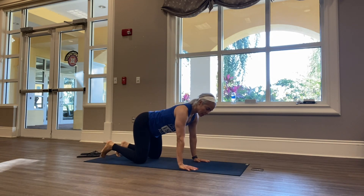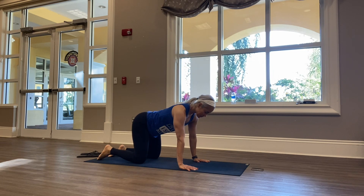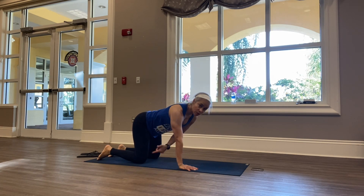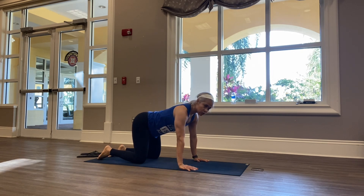Let's go ahead and start off in a tabletop, keeping your belly button in toward the spine, shoulders back over the wrists, hips over your knees, and begin to do some cat and cows here.